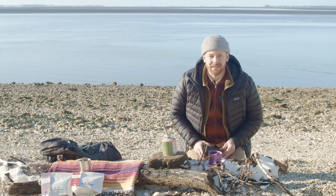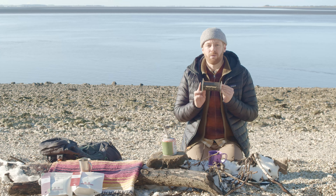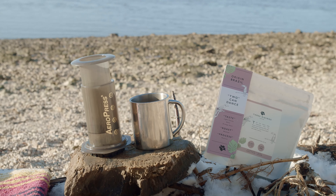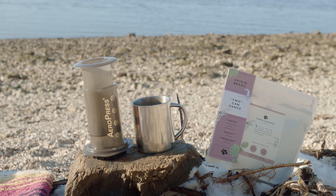Heyo, welcome to Free Ridin's Coffee. Today we're making coffee with the Aeropress. Aeropress is a good easy way to make filter coffee on the go — it's my absolute go-to favourite.